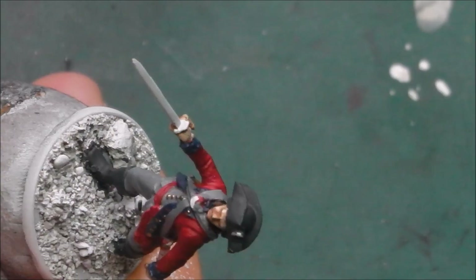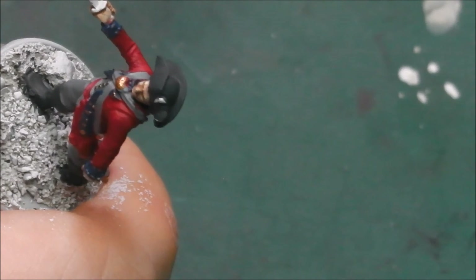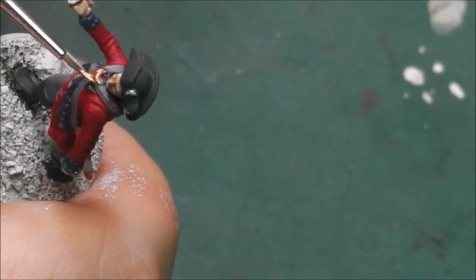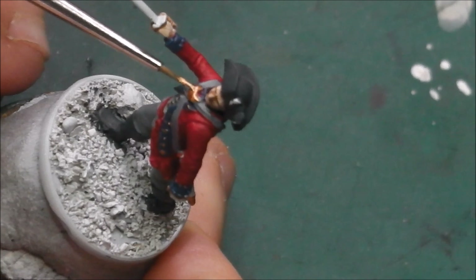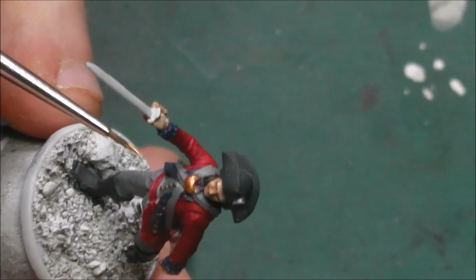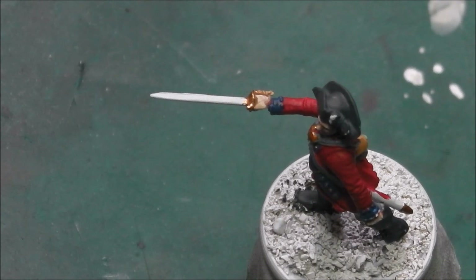I am also going to base the gorget, which is the metal ceremonial armour that hangs from the officer's lower throat. It was more of a ceremonial piece but it did offer a small bit of armour protection to the soldier's throat — more of a show of office than any real piece of armour, though I am sure it had a psychological effect as well. Now we are going to move on to any steel details, and for this we are going to use Vallejo Model Air Steel, which is mostly going to go on to the sabre that the officer is carrying.